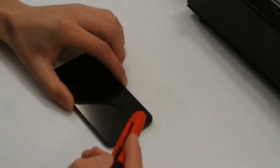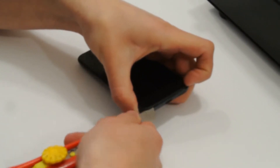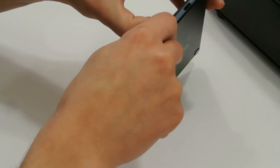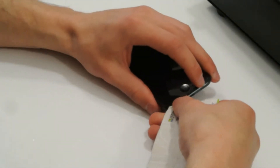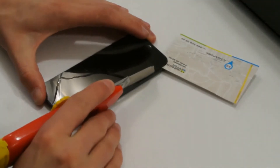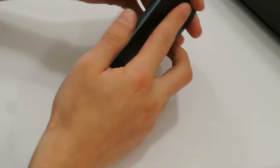Heat up the device with a separator and then begin to disassemble. You need to be very careful with the knife because the black paint on the body is easy to damage. Then you need to put in the knife, scalpel, or something else to open the latches.